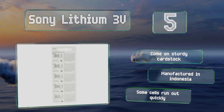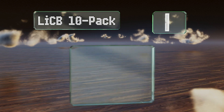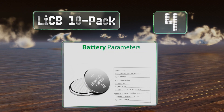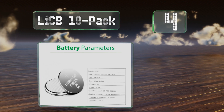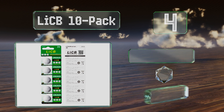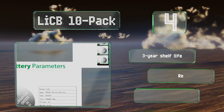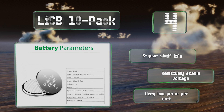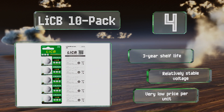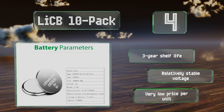At number four, tested under strict quality control standards, the LiCB 10-pack promises reliable performance within a wide temperature range, from anywhere between minus 30 to 60 degrees Celsius. Their advertised capacity of 150 milliampere-hours is no better than average. These offer a three-year shelf life and a relatively stable voltage.